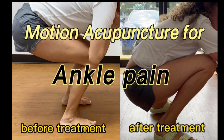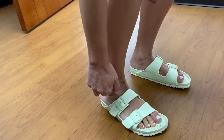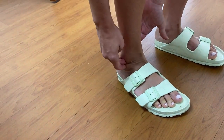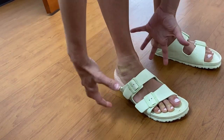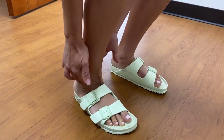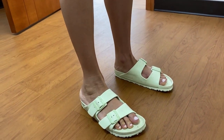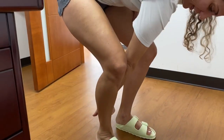Motion acupuncture for ankle pain. Could you show me where is the most pain? It hurts the most here and here. So this for one year? Last year it was like this big — smaller last year. You got the injury right, and then it didn't get better for the whole year? Still painful. It's gotten better but it's still painful. Will you squat? Let me see.